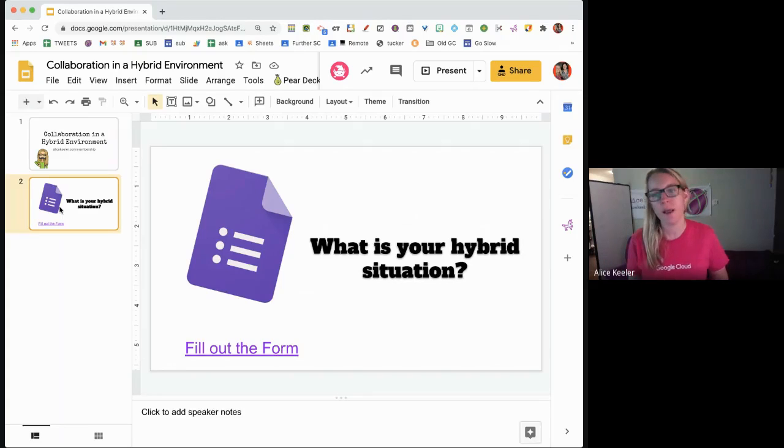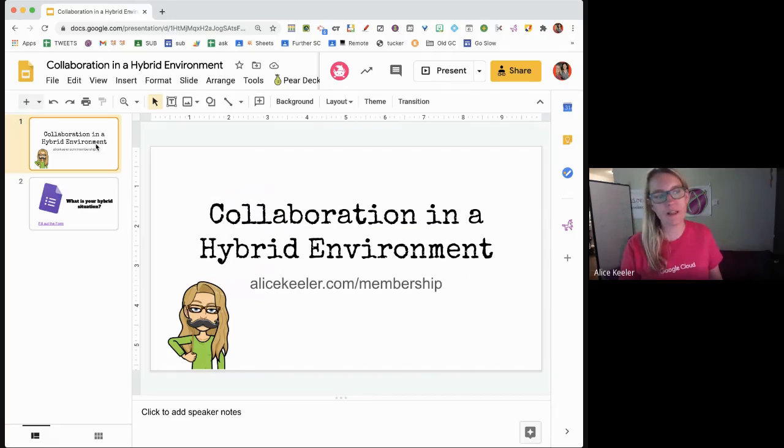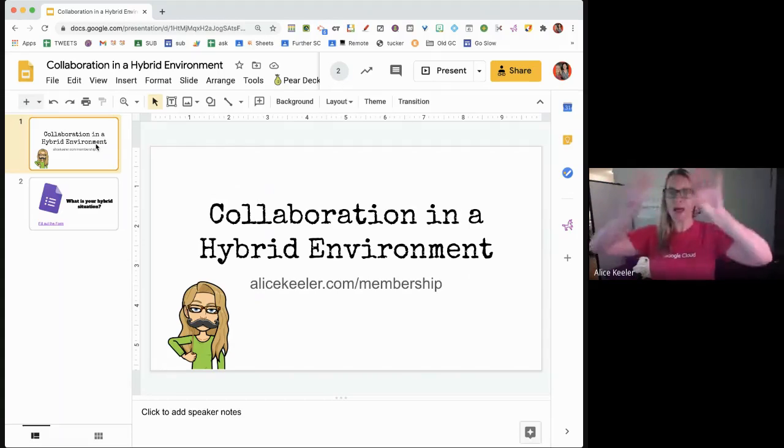The key to doing collaboration in any environment is to want to collaborate — to write at the top of your lesson plans really big: 'collaboration,' and really think through how you are going to collaborate in these lessons. If you're not really intentional about it, you're not going to do it.